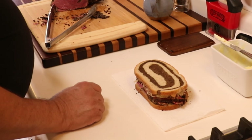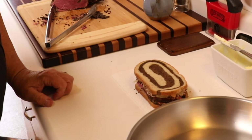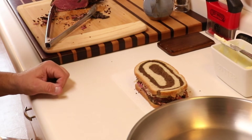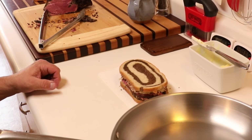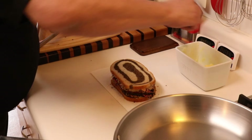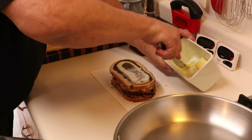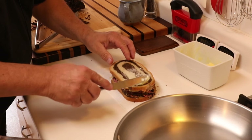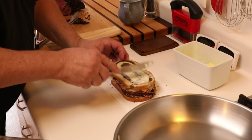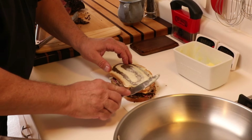Now I need to butter this side — we're going to get it toasted up. Just going to get a pan on the burner here. There is no rush at this point. The pan is heating and I don't want the pan too hot. I want it to toast this kind of slowly so that it gets the heat well up inside of the sandwich.